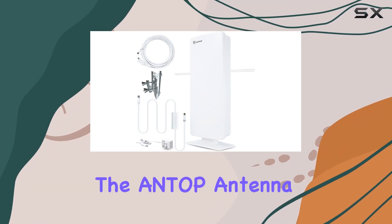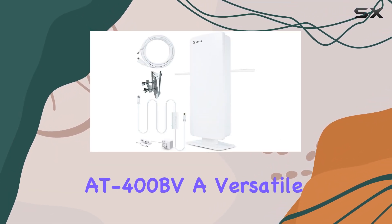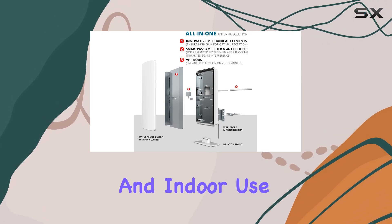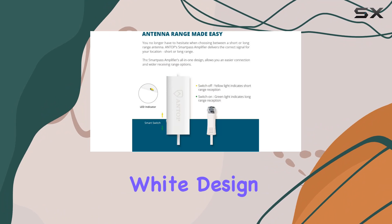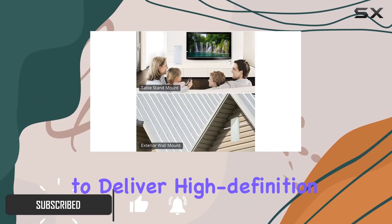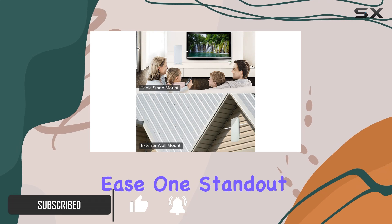Today, we're diving into the ANTOP antenna AT-400BV, a versatile HDTV antenna designed for both outdoor and indoor use. With its sleek white design and compact size, it promises to deliver high-definition channels with clarity and ease.